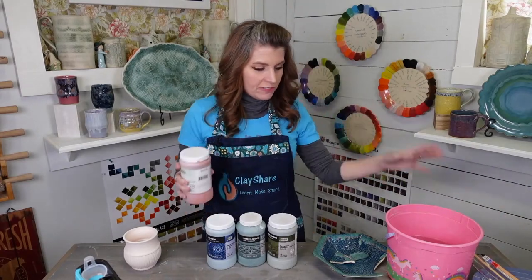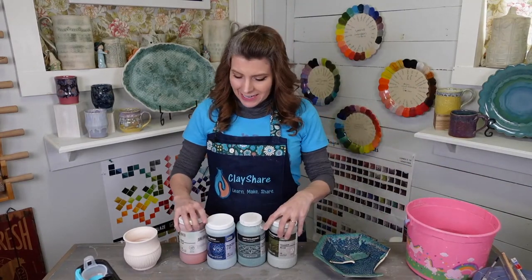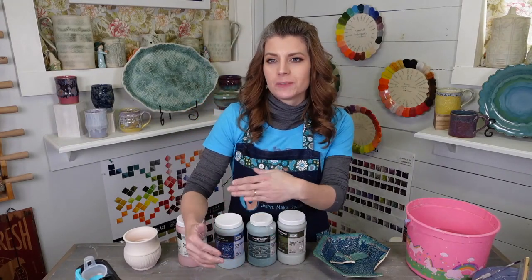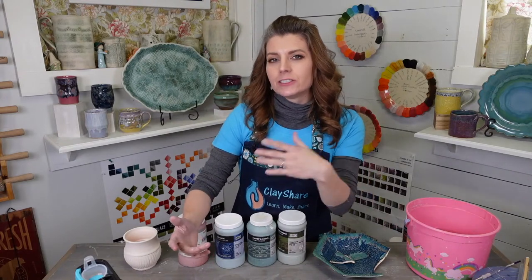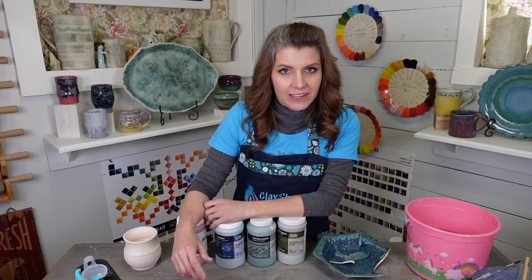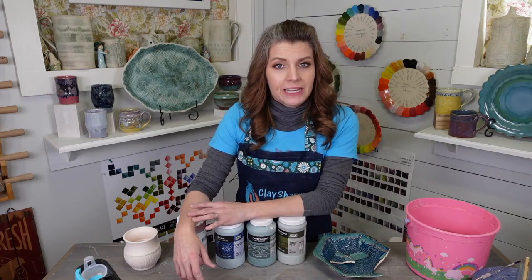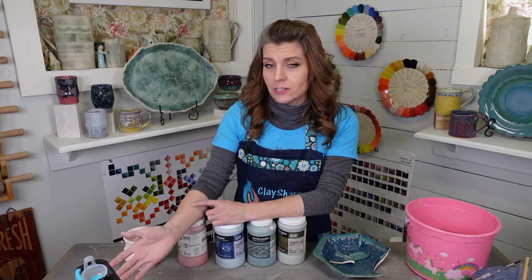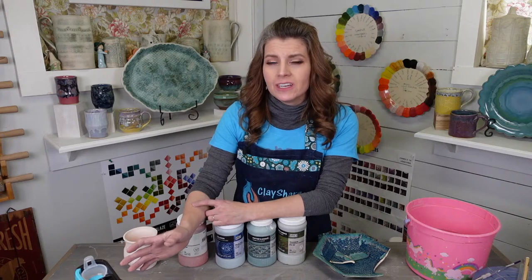I've got a bunch of Amaco glazes here and a few more off to the side. Amaco glazes were the first glazes I ever used when I transitioned from dipping and pouring glazes into brush-on glazes — the first line I tried was the Amaco Celadon line. Amaco has expanded immensely since then; there are hundreds of glazes. It can be crazy overwhelming to pick glazes, and if you think about all the glaze combos, it's limitless.